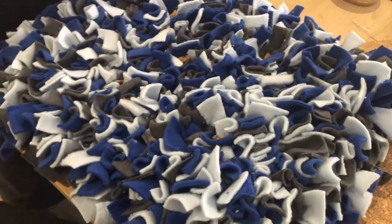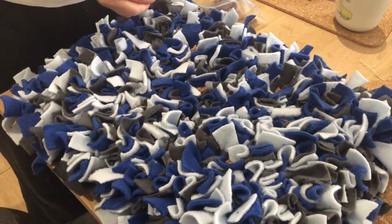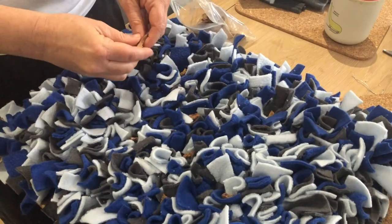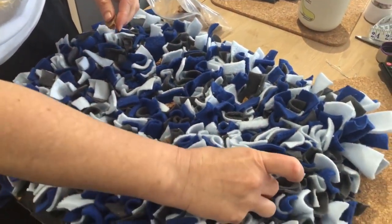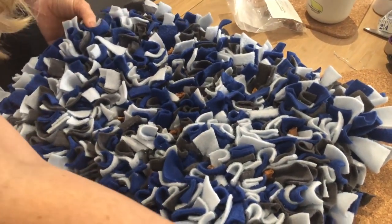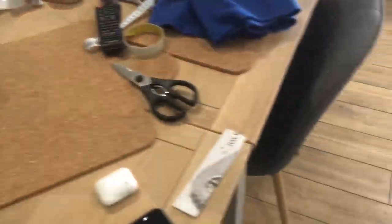I'm just preparing the snuffle mat for Lincoln. As he hasn't done it before, you can see I haven't put them very deep because he needs to learn, and I'm just breaking them up so he's not actually getting a lot of stuff. Let's go see what he thinks.